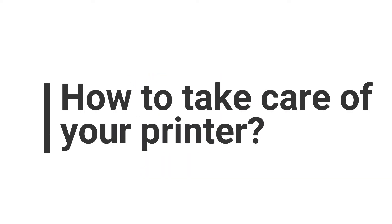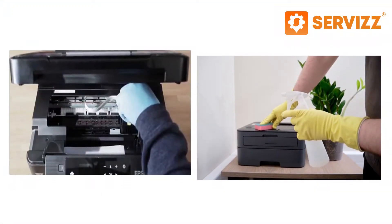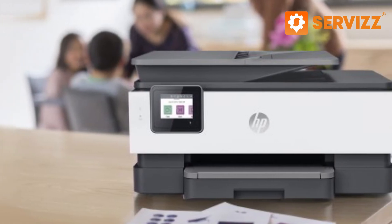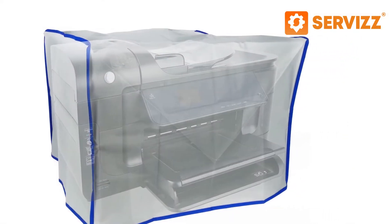How to take care of your printer. Keep the printer clean. This involves nothing more than occasional dusting, both on the inner side and outer side. Also, when you are not using the feed tray, close them. If you plan on not using the printer for a while, cover it with a cloth or some plastic cover.